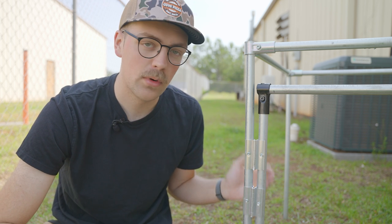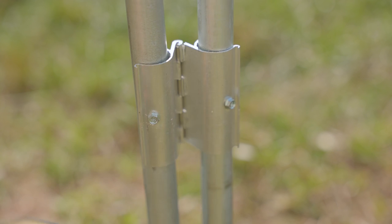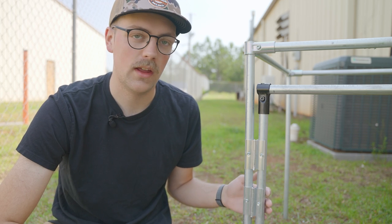That in itself isn't even necessary because these hinges have pre-drilled holes. So you could add self-tapping screws directly through the hinge and into the conduit. And once you do that and you have it in place, this is what you get.